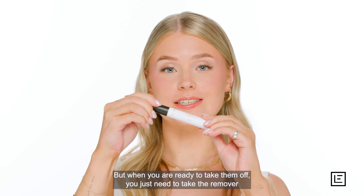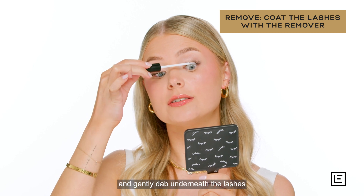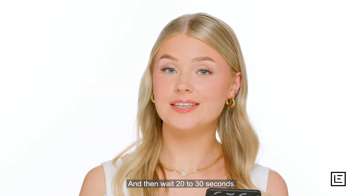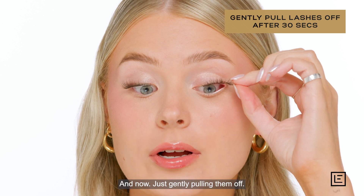When you are ready to take them off, you just need to take the remover and gently dab underneath the lashes just like this, then wait 20 to 30 seconds and gently pull them off.